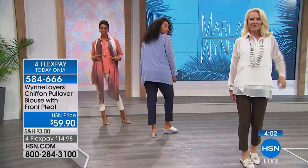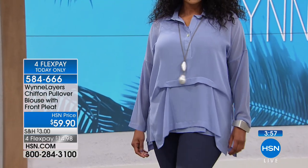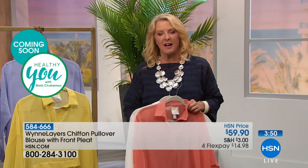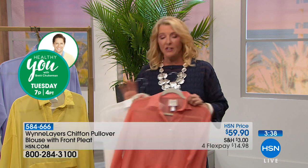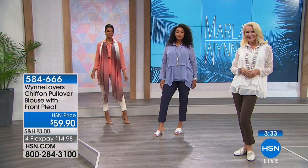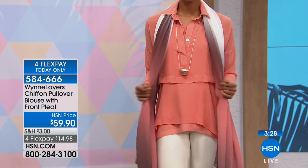We're celebrating Marla's one-year anniversary of the Layers collection. This line is for you if you want to get up in the morning, throw a couple of pieces on, look like a million bucks, feel like a million bucks, and not spend a million dollars. I rarely say this is the best of anything, but Marla brings us fabrications and quality you will not find anywhere else unless you go to very high-end stores and boutiques in New York City.